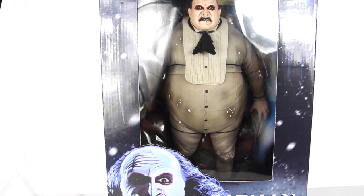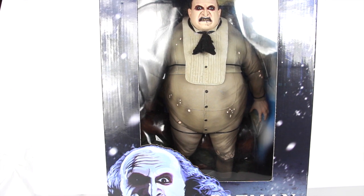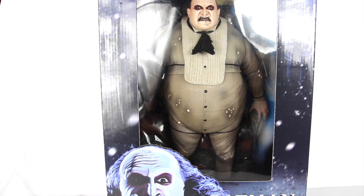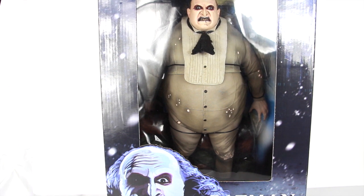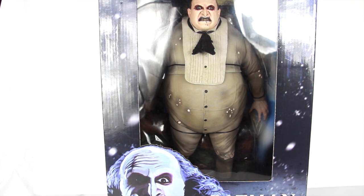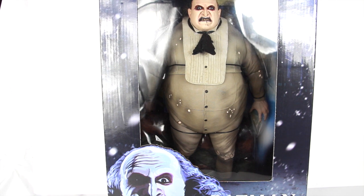Hey, what's going on guys, Saha Man back with another figure review. Today we're going to be taking a look at the long-awaited 1/4 scale NECA Batman Returns Penguin action figure. If you're in the local area in the City of Industry, make sure you stop by Best Collectibles at Frankincense Collectibles — that's where I got this from. Or click the link in the description below and pre-order from Big Bad Toy Store and have it delivered to your door.